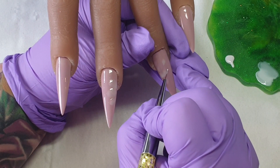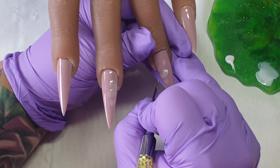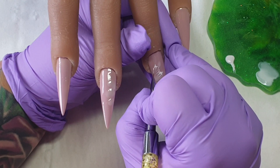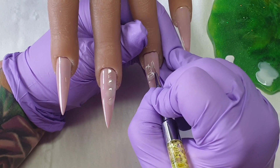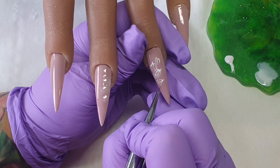People who love a nude look are going to love this set. It's quite easy to create — the flowers are easy. I just added three petals on the side, cured it in the lamp for 60 seconds, and now I'm just outlining the petals and making sure the lines are not touching each other.